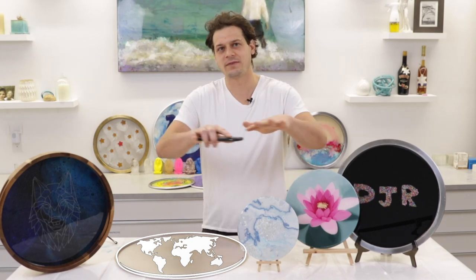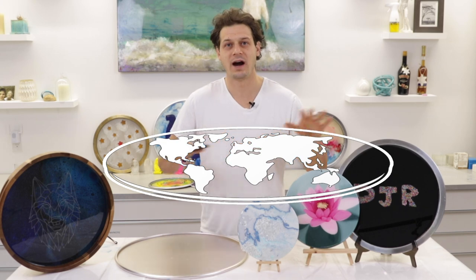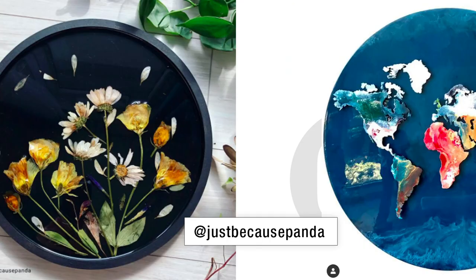We all know that the earth is a flat circle, but do you know how much resin you'll need to coat the entire planet? So many artists are making their art on circles. Check out some of these artists who have made some pretty cool things on circles.